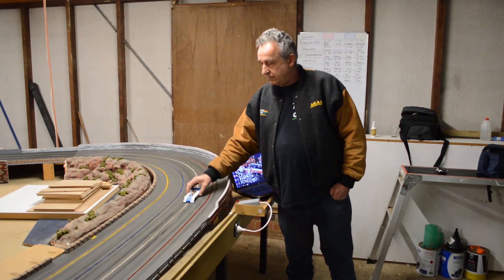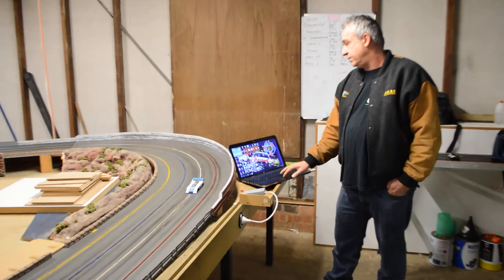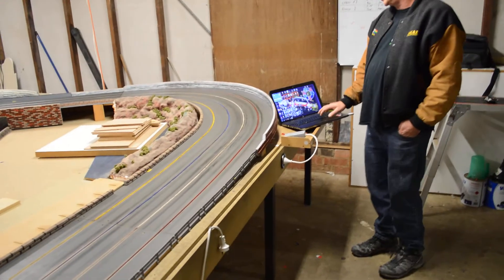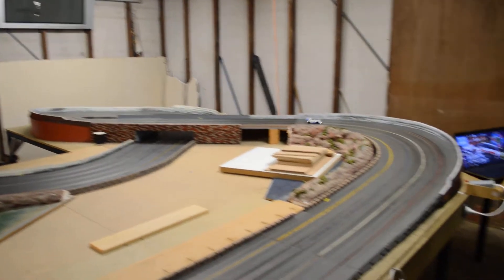We'll put it onto the lane, and you can press start. And we can control the speed. As you can see, we can take it right down to zero.